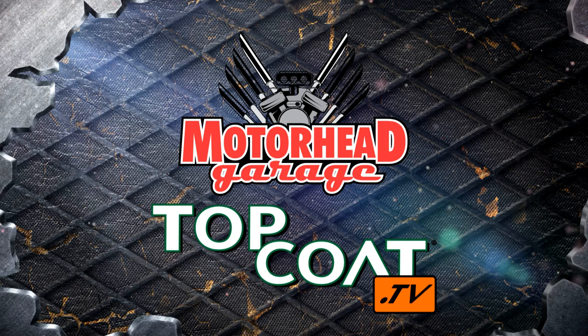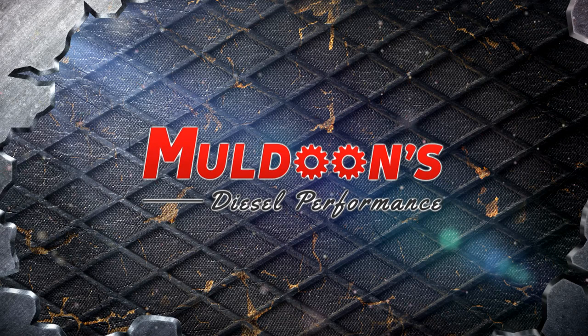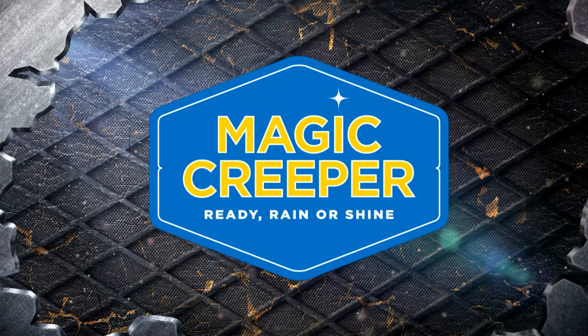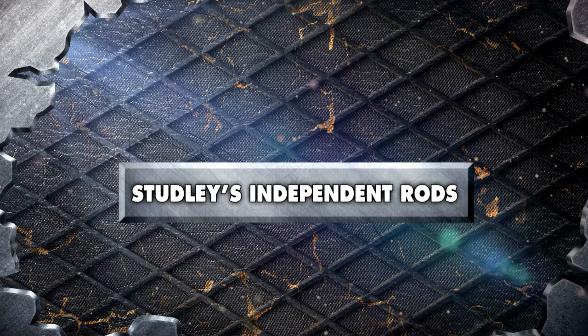Motorhead Garage presented by Top Coat is brought to you by Muldoon's Diesel Performance — your headquarters for Dodge Diesel performance and repair. Rust Release — the safe, industrial-strength rust remover that works. Magic Creeper — the most versatile creeper ever. Soft Sanders — the flexible sanding blocks. And by Studley's Independent Rods — street rod suspension and components.